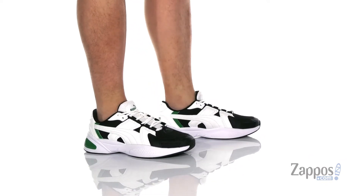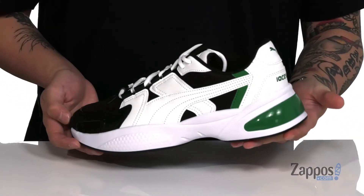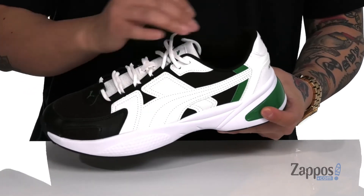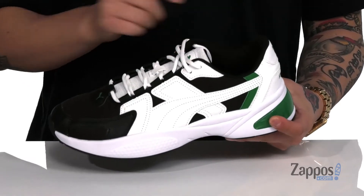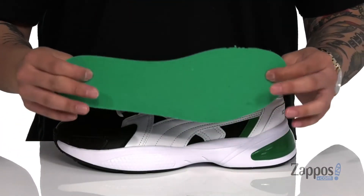This lightweight and stylish shoe from Puma features a breathable fabric upper along with synthetic leather overlays throughout for additional style and protection. A unique lace-up design provides a secure fit right where you need it. Padding on the tongue and collar with a soft fabric lining.